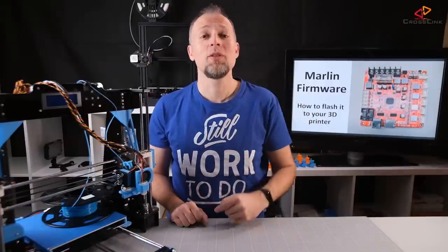Hello, my name is Daniel. Welcome to the Crosslink channel. I would like to help you being more successful with 3D printing, and if you're new to this channel please consider subscribing.